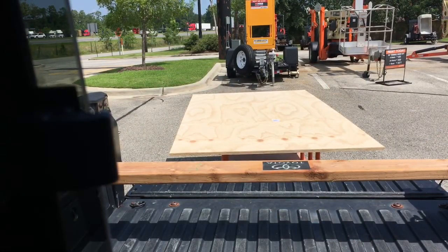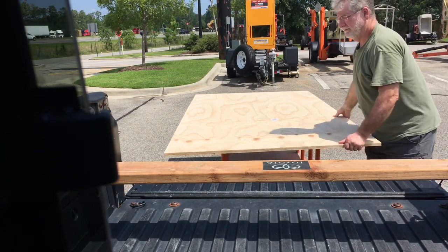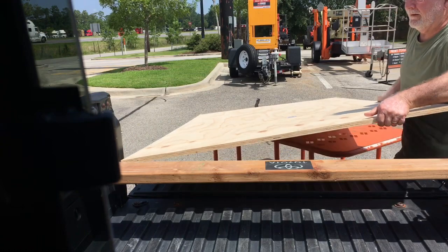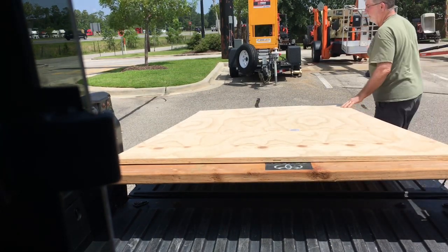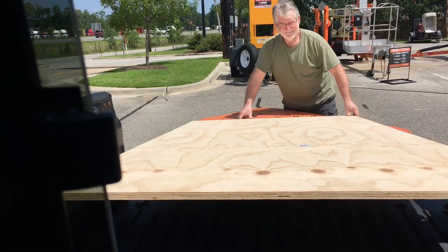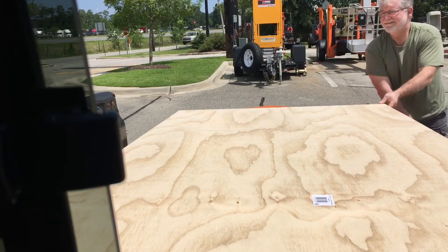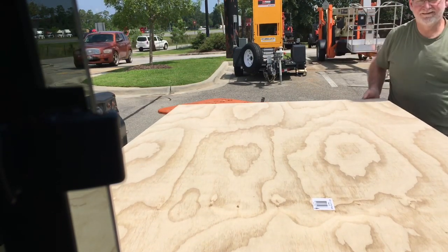I use a flat cart to bring the sheet goods to the truck because I really cannot pick up and carry a sheet of plywood anymore. What I do is just slide the sheet goods over to the bed of the truck, rest it there, then lift it up and set it on the two-by-six. Once that's done, I can get to the end and slide it right up into the truck. That makes it a whole lot easier — I guess that's just part of getting old.